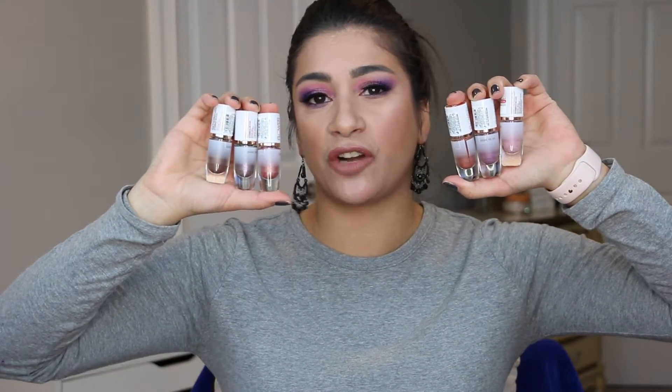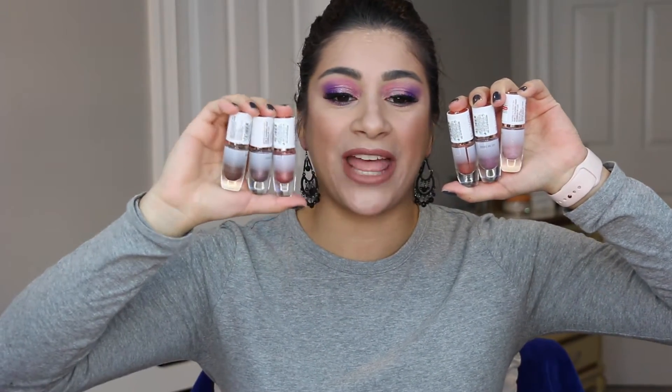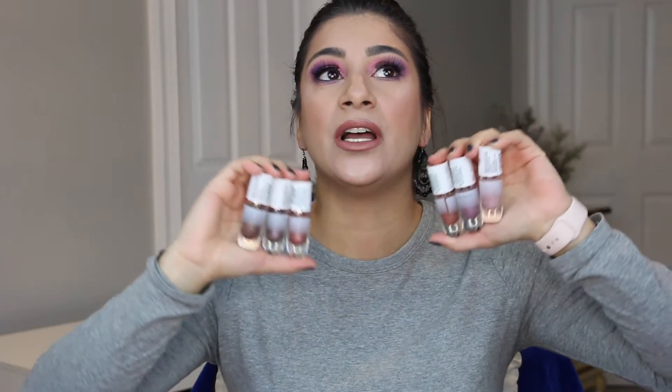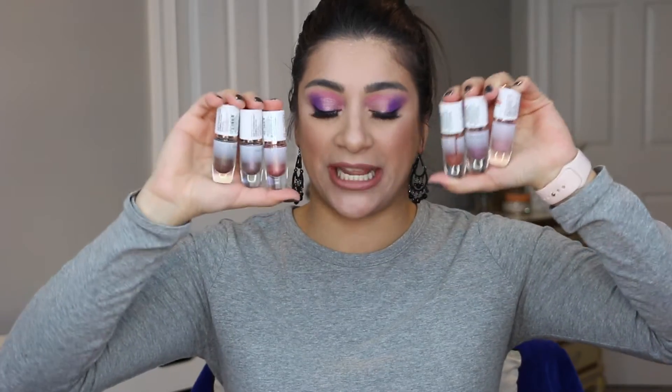You can also purchase these on the Flower Beauty website, and I'm not sure if they have arrived at Ulta yet. These come in six different shades and six different finishes. I feel like there's a good array — you're getting some pink, purples, some warm terracotta type colors, and then a dark grungy brown shade. A nice variety of basic colors, but not like yellow, orange, green, and blues.